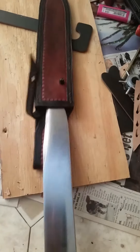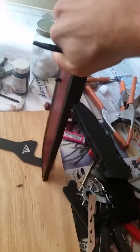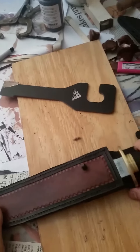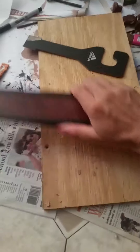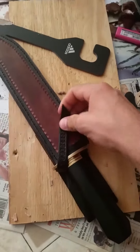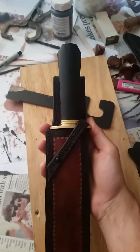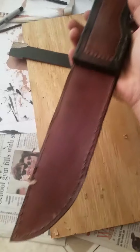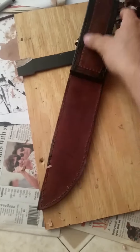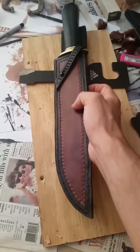And so here it is — the knife sheath. If I can do it with one hand. All in place. I think it turned out pretty nice. That's the knife sheath. Took me a while but I'm pleased with the results.